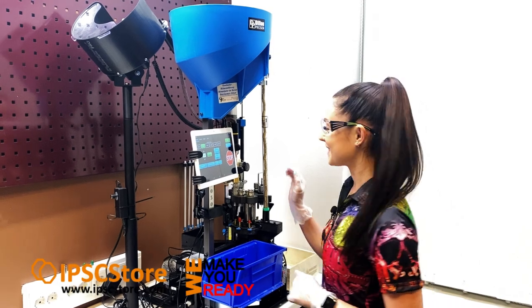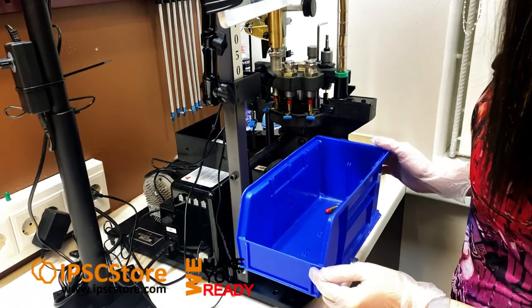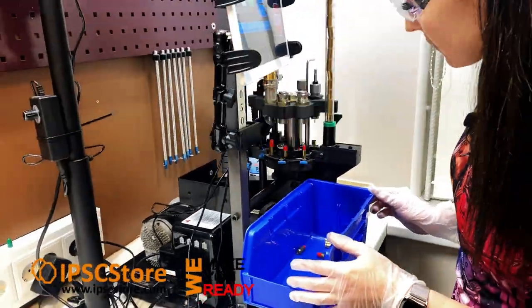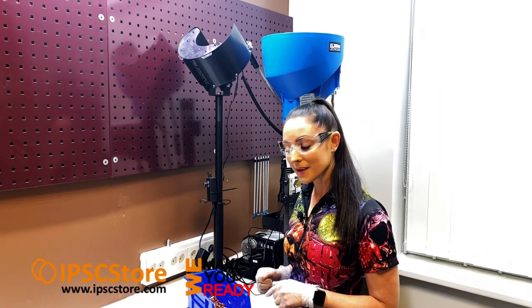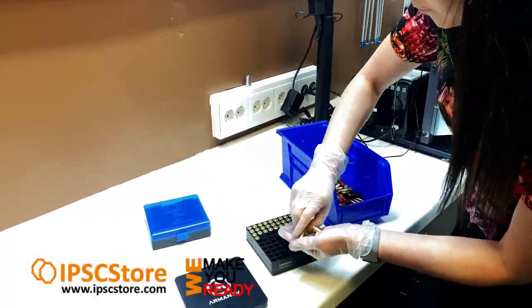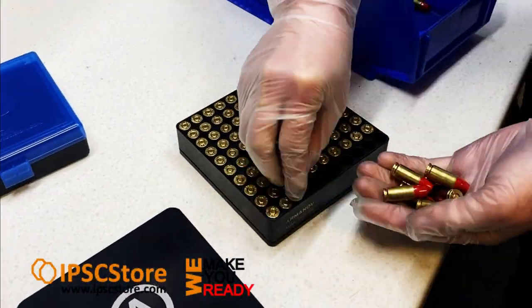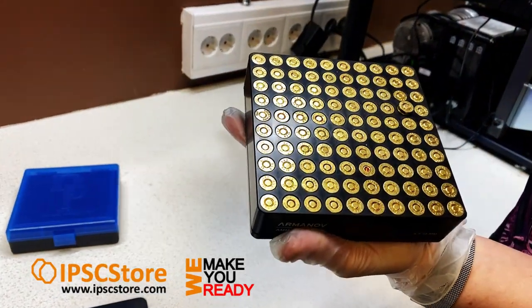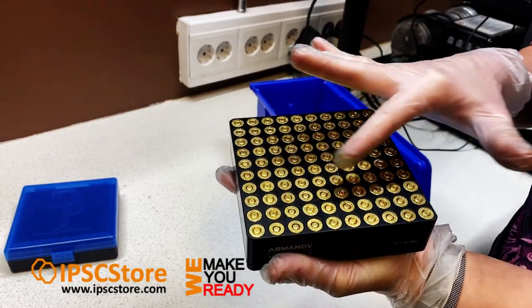Let's start making some ammunition. Now that we've finished reloading the ammunition it's time to start gauging it and checking the cases. We've now filled the gauge with a hundred rounds and we can start to see where the case gauge is really helpful in visually identifying and seeing straight away any problems that we've had with reloading the ammunition.